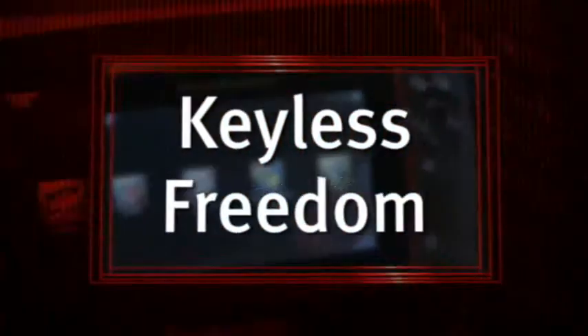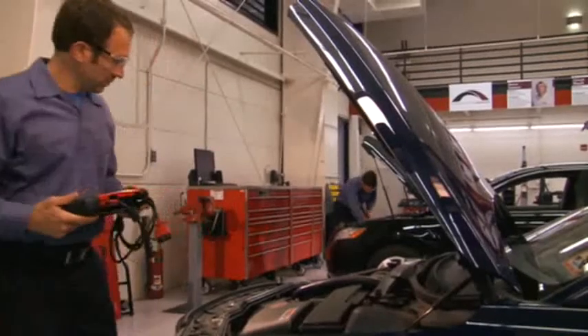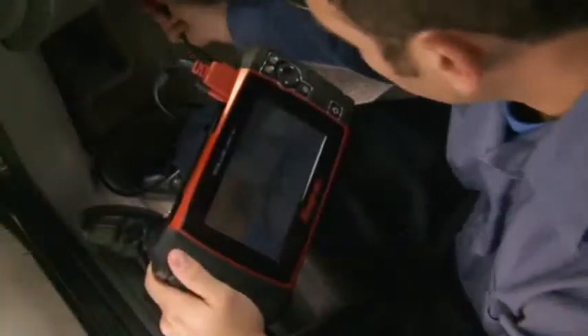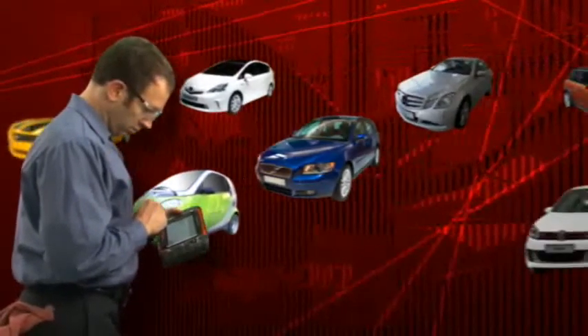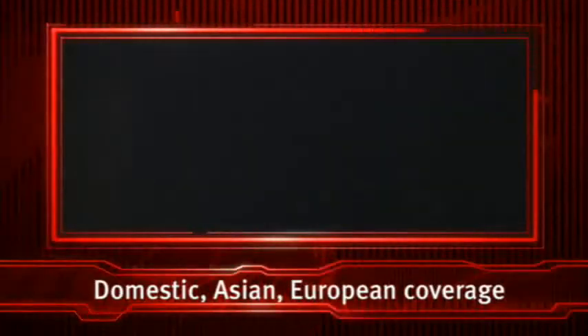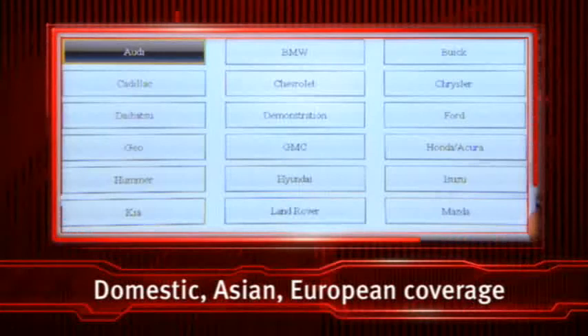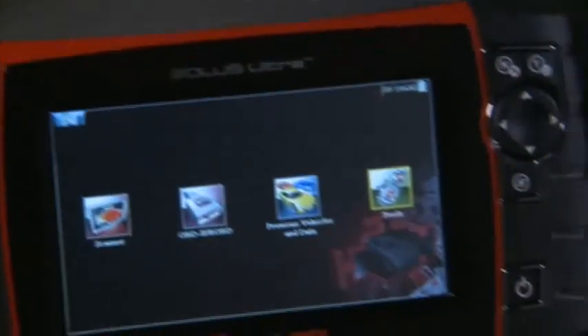Solus Ultra gives you the freedom of a keyless adapter for all OBD2 applications — you get complete vehicle scanning without stopping to change keys, just plug it in and go. Don't compromise coverage: rely on the software that gives you complete solutions for over 40 makes. Whether it's domestic, Asian, or European imports, you get deep coverage for dozens of vehicle systems, all in one tool.